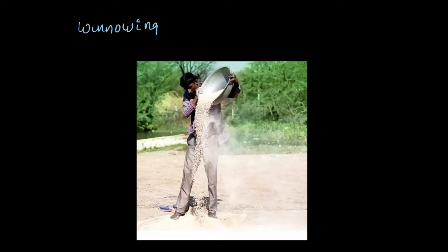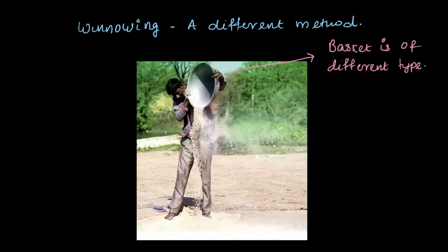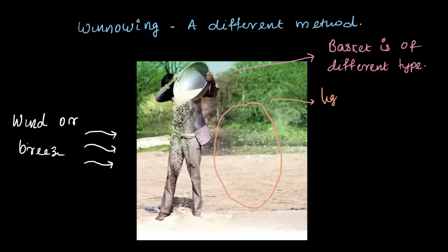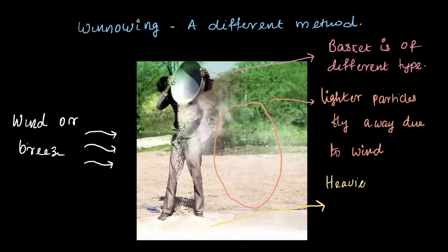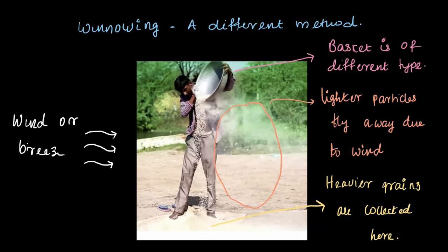Here is another method of winnowing. The principle remains the same — the lighter particles are blown away by the wind while the heavier grains stay back at the bottom. The Kula is of a different type, and the wind is coming from the left direction. The lighter particles are blown away and the heavier grains which aren't carried away by the wind are collected. This process is repeated again and again until all of the lighter impurities are blown away.